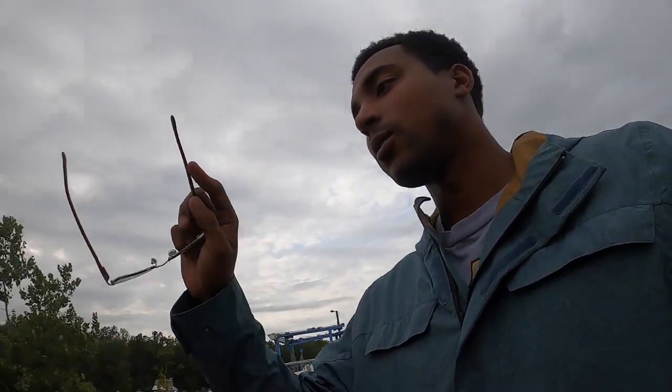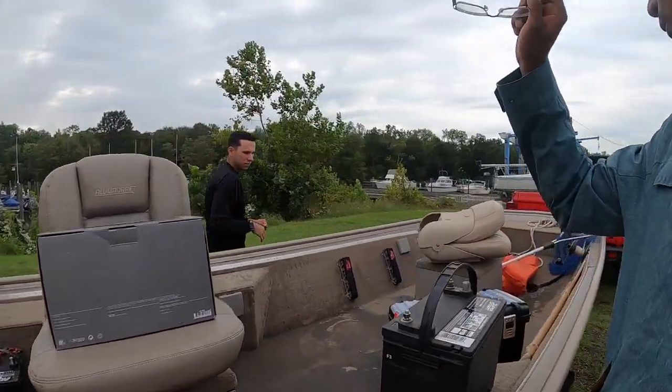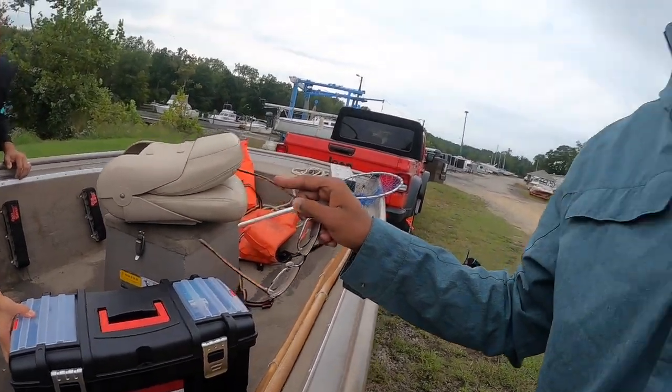We're about to hook up the transducer on the back of the boat. We got battery this time, we got the Garmin, and we got the toolbox. Right now we have everything that we need in order to be successful. Probably going to put this GoPro up somewhere, let it run, and y'all watch us work.